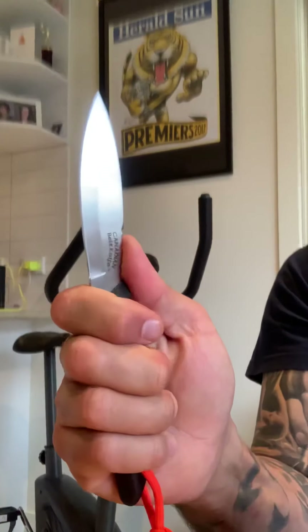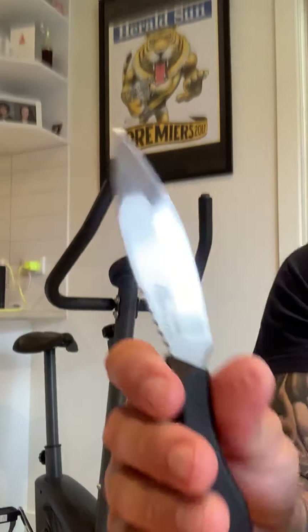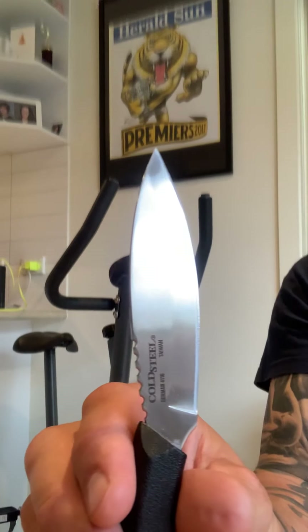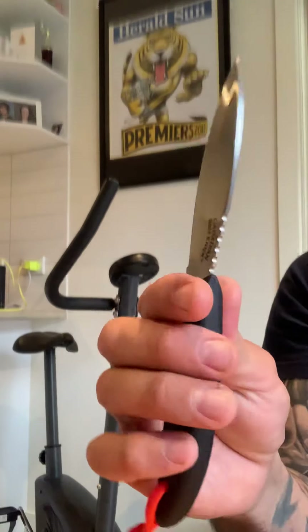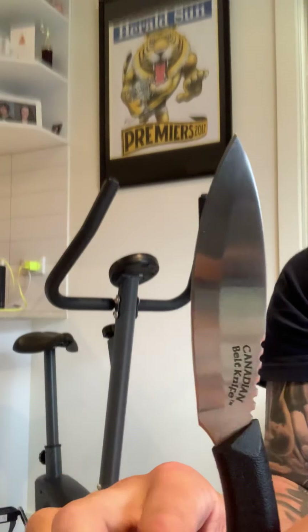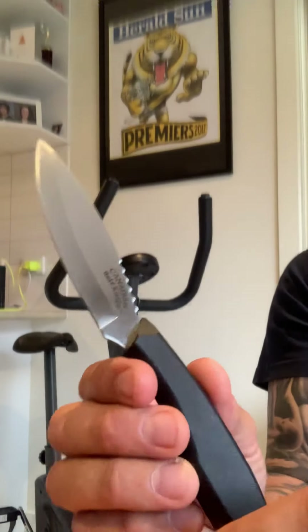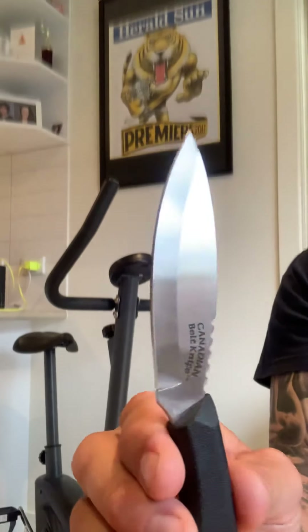It fits well in the hand. For those who just want a knife to go out — maybe a little bit of hunting, a little bit of food prep — and want one knife to do everything, it's probably a good knife, definitely worth a look. At 35 dollars, if you buy it and don't like it you can always move it on for 20 to 25 bucks on eBay and you haven't really lost much.